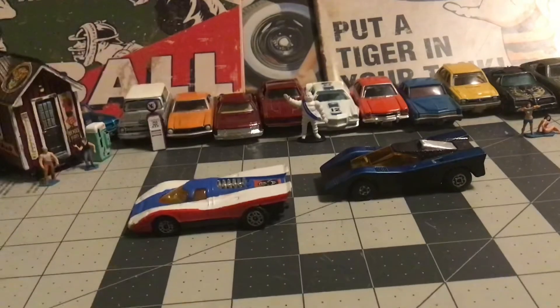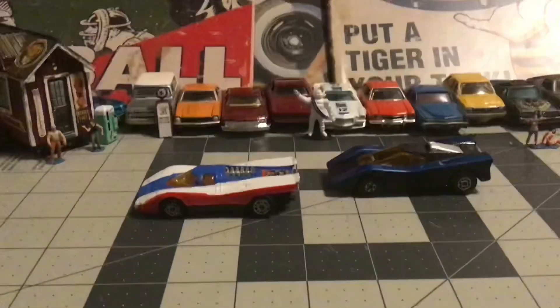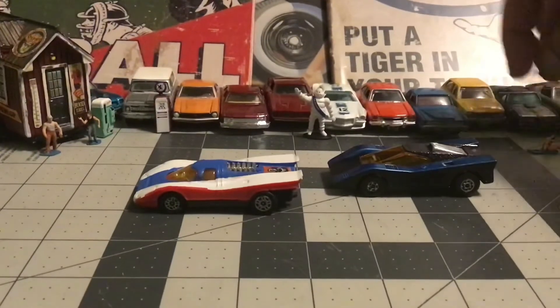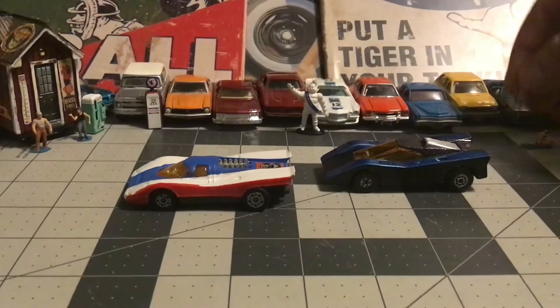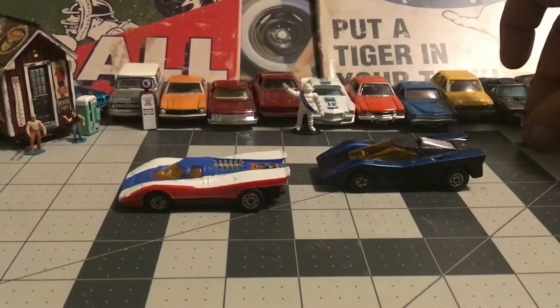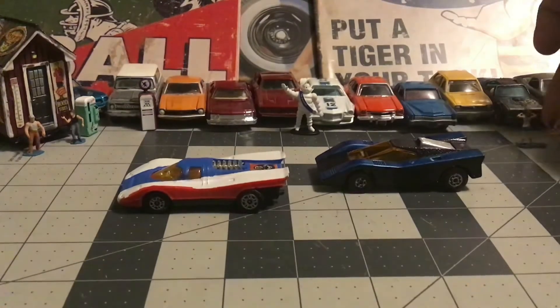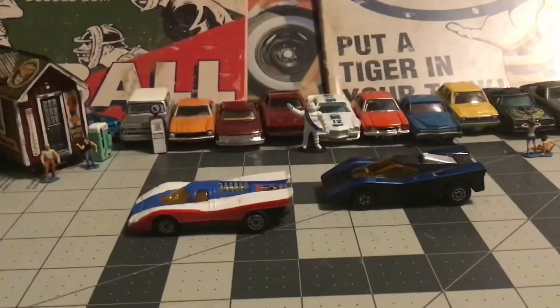There they are. I'm happy with the paint schemes, not really happy with how the paint jobs went on the cars themselves. I had redone them several times and was just not going to do it again — did it enough. Let's see what the girls think.